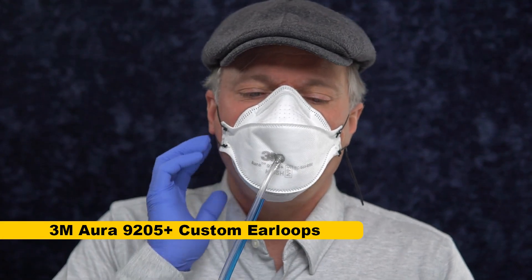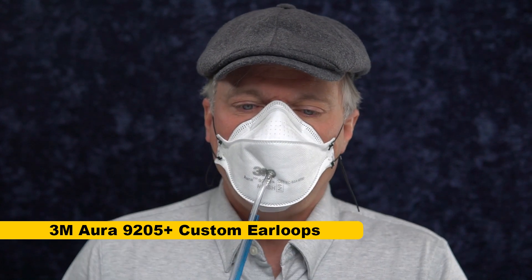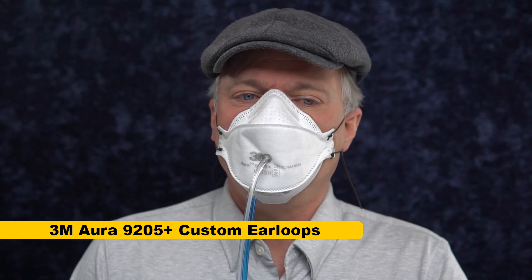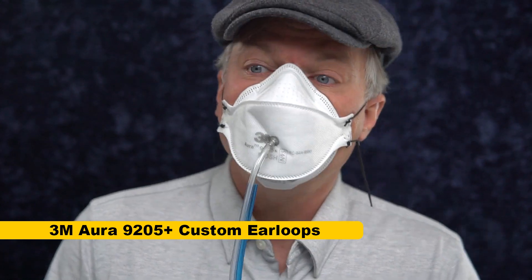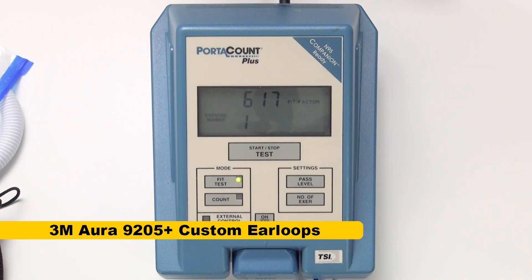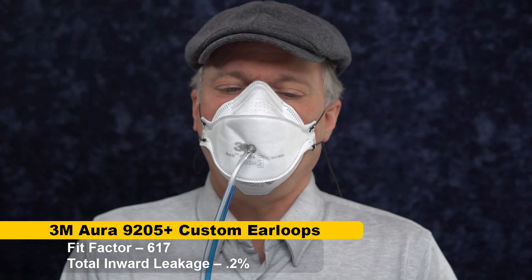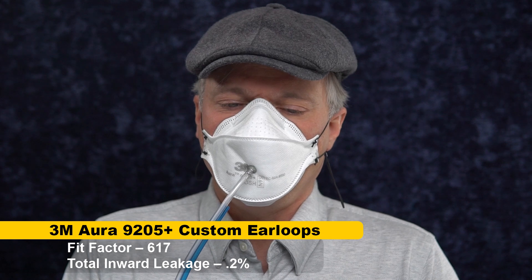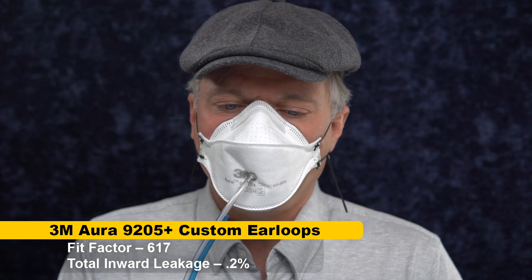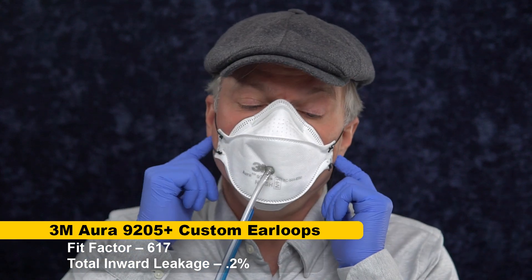I set these to a more comfortable level. Doesn't feel quite as well-sealed as the headbands, but let's give this a try. 617 — still an outstanding number. That's more in line; I usually get above 300 with Auras. So I'm still getting headband-like results with the ear loops.